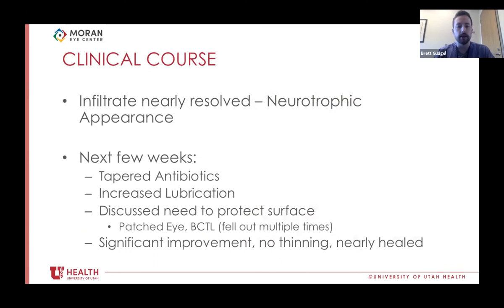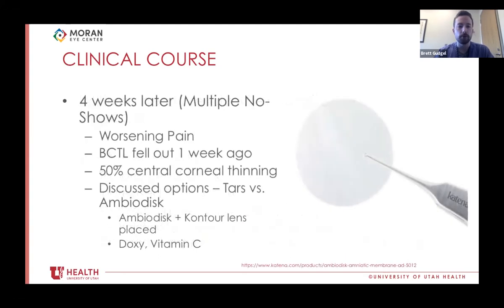We started going down the neurotrophic line of thought, tapering antibiotics, increasing lubrication, and discussed the need to protect the surface. She felt patching helped with light sensitivity and kept trying the bandage contact lens despite it falling out multiple times. With this intermittent therapy, she had significant improvement — no thinning, and almost entirely healed, which was very encouraging. Unfortunately, she no-showed multiple weeks of appointments. Four weeks later she showed up with worsening pain. Her bandage contact lens had been out about a week, and she now had approximately 50% central corneal thinning where the epithelial defect had been nearly healed. With this thinning, we discussed more serious options: tarsorrhaphy or an Prokera amnio disc — a dehydrated amniotic membrane wafer with a bandage contact lens. She was very tarsorrhaphy-averse and opted for the amnio disc. We placed it with a contour lens and started doxycycline and vitamin C to prevent further keratolysis and thinning.